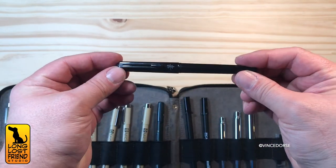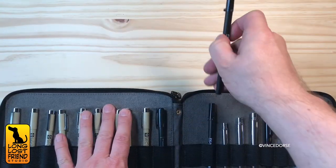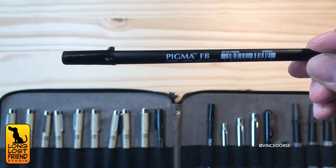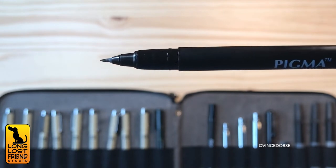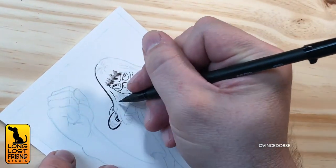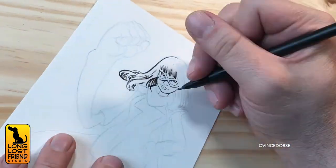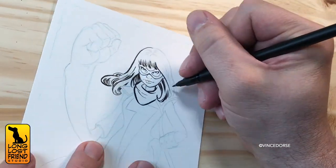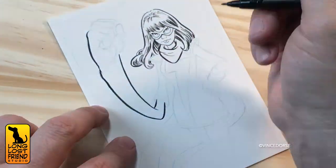The pen I'm going to use is the Sakura Pigma Fine Brush Pen — it's somewhere between the Tombow and the Pentel, and it lays down a really nice variable weight line. And like the others, it's waterproof. The reason I prefer waterproof pens is that sometimes I'll ink wash or watercolor over my lines. But if you don't plan on sloshing liquids all over your lines, you can stock your kit with any pen you want.